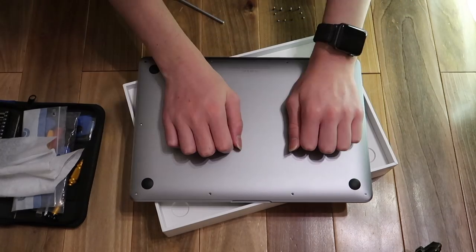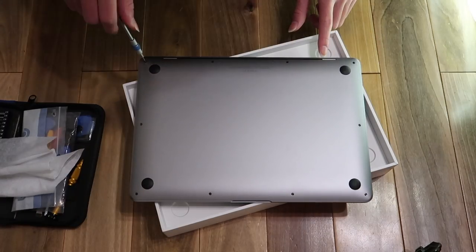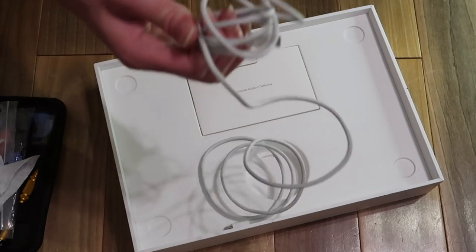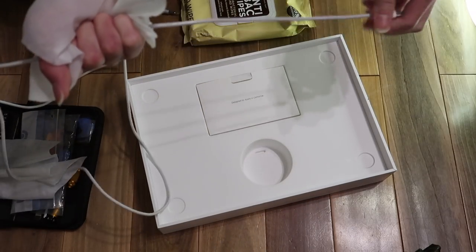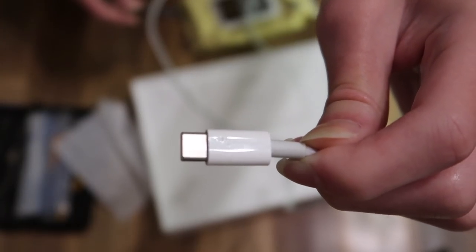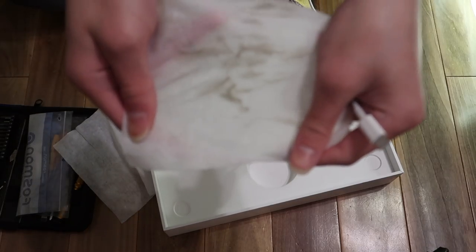Now to clip it back on. Clean! Now that the MacBook has been cleaned, let's clean the charger. Cable wipe — just pull through. Oh my god, it looks like a bite mark at the end of this charger. Did someone's dog bite this charger or something? Hopefully it still works. Look at all the dirt that came off the charger.